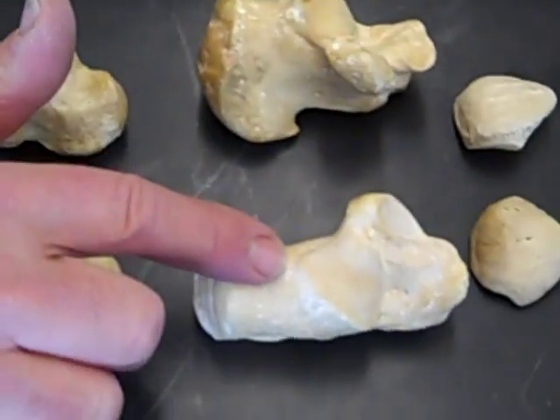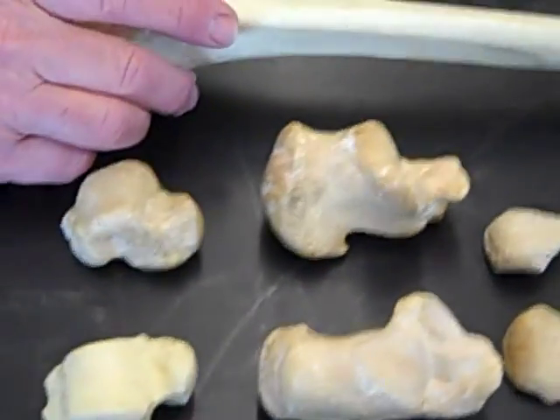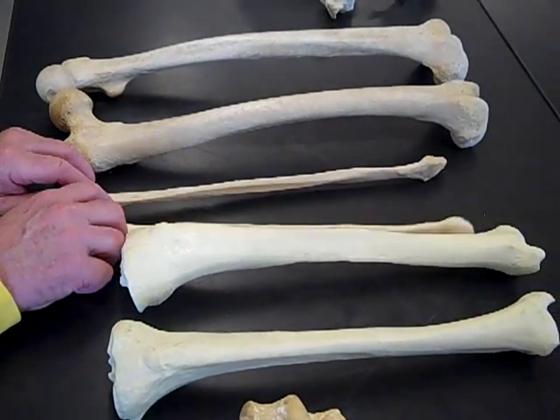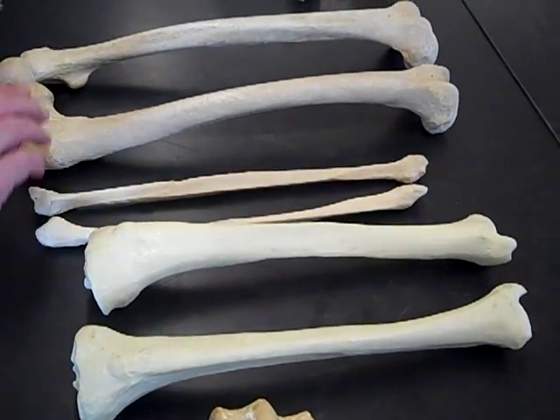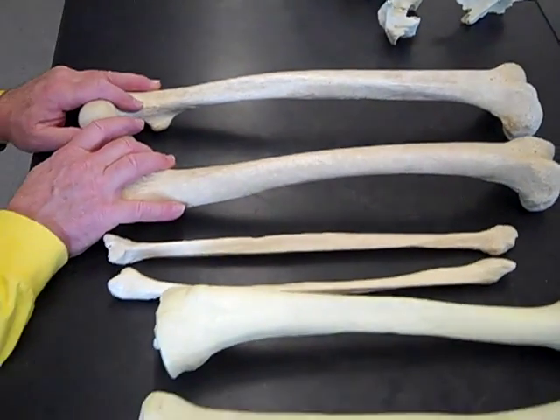So we have a left and a right calcaneus, a left and a right patella, a left and a right tibia, a left and a right fibula — though they should really be oriented like this — and then a left and a right femur. There you go. Those are the bones of the lower limb. Thank you.